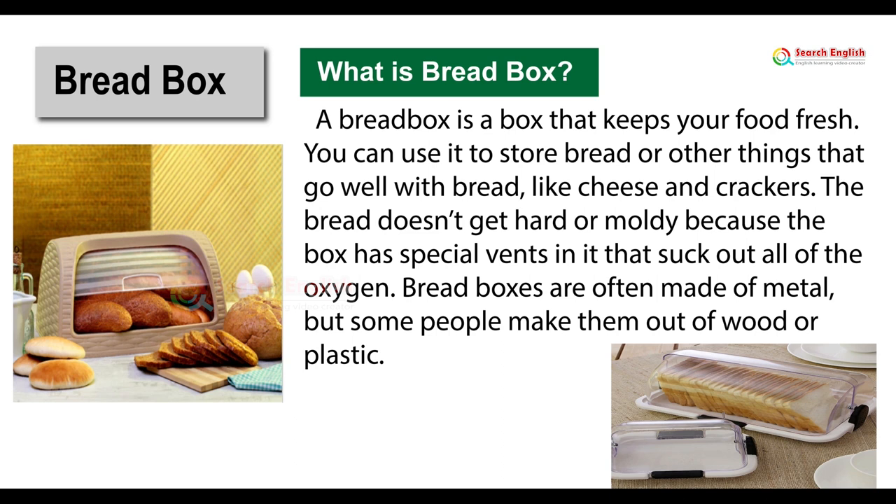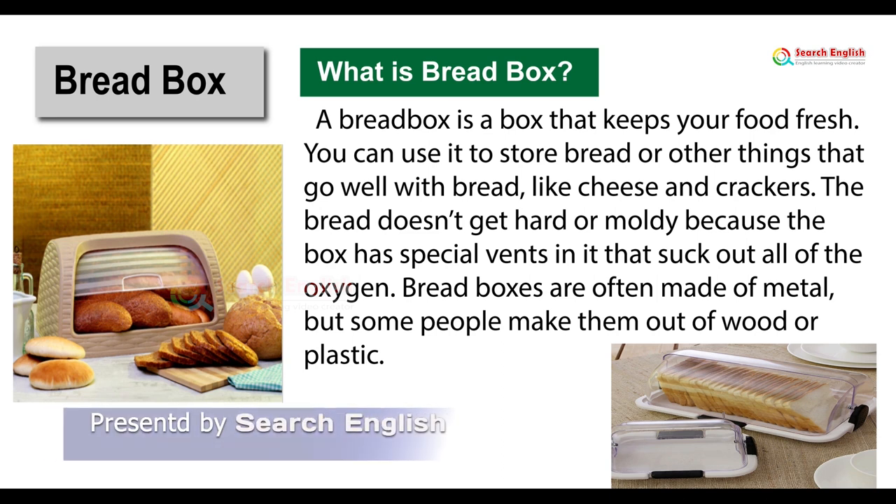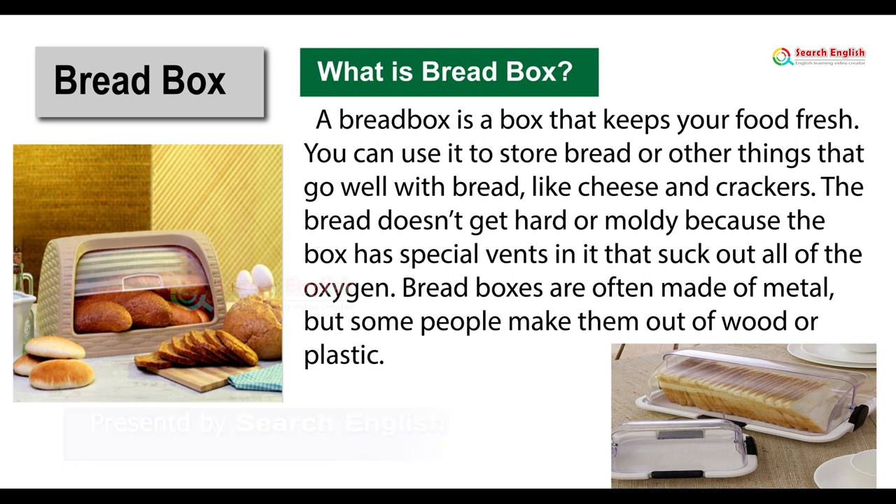Bread box. What is a bread box? A bread box is a box that keeps your food fresh. You can use it to store bread or other things that go well with bread, like cheese and crackers.